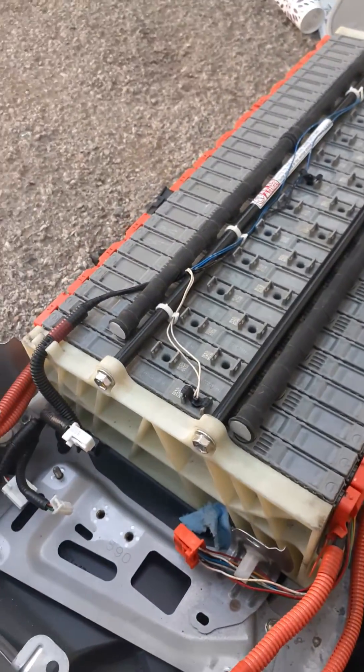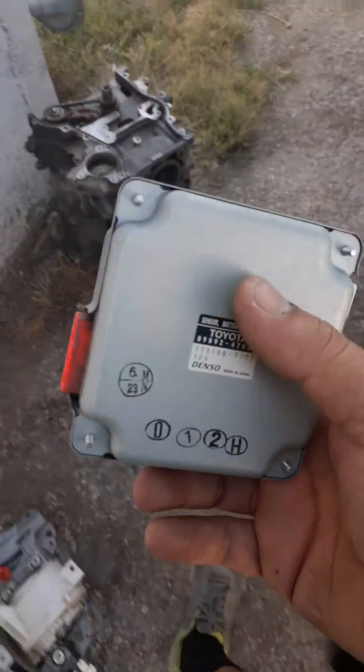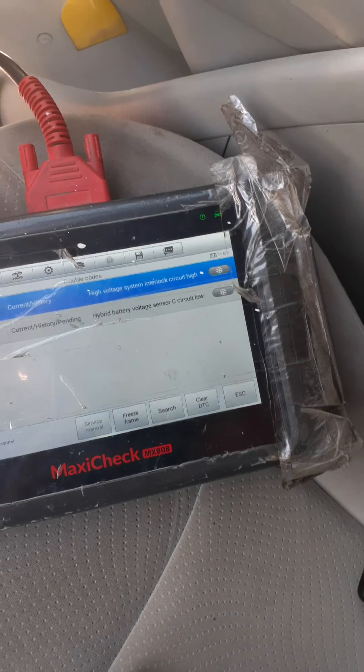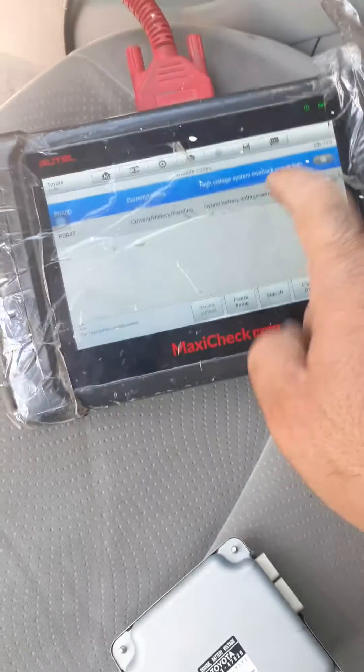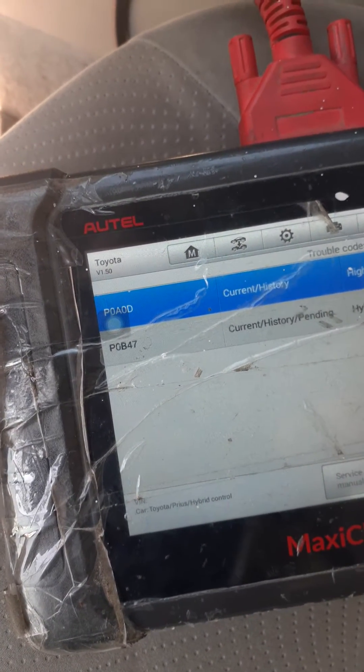But the other code did not go away until I changed this module from a good battery. Hopefully this video helps someone. So that code is for a hybrid battery voltage sensor — section C in this case, though it could be A, B, or C depending on which section. The code I have is P0B47.